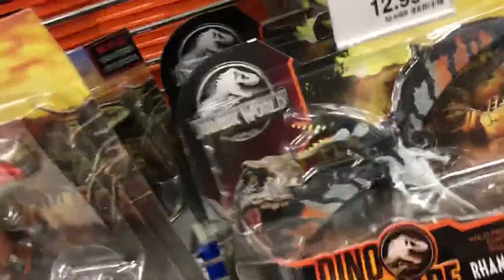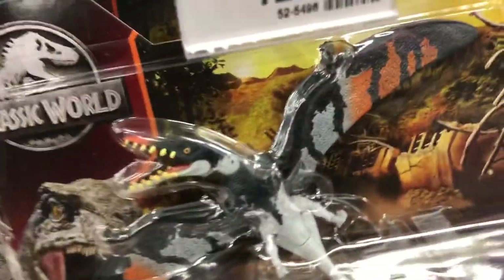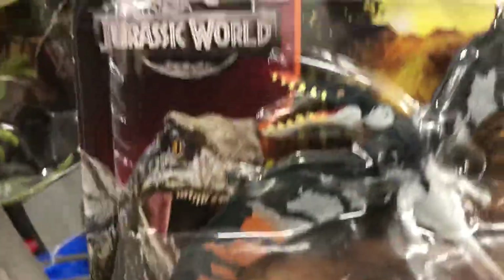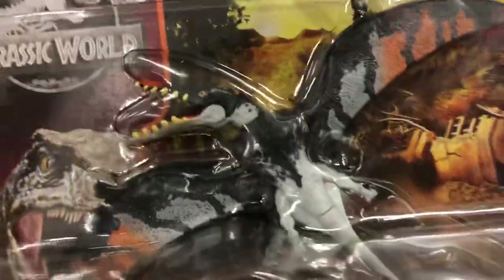They've got this green raptor. And then they've got Rampharenchus. Loving the colors on that. That is looking really nice with the orange and the white and this kind of blackish — maybe a little bit of blue in there.